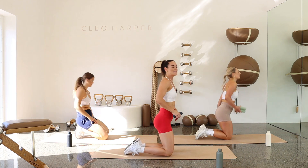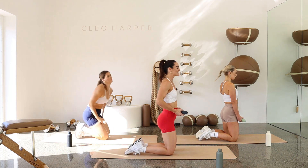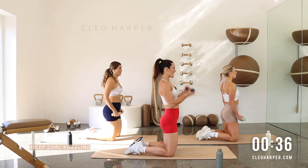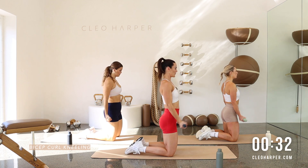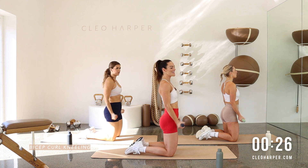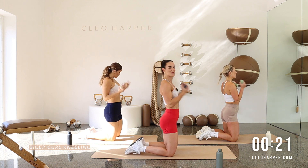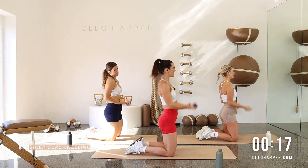Again, we're into our kneeling bicep curls. If your knees aren't enjoying the floor, you can stand up or flip over your mat for more comfort. Squeeze those glutes. Coming in bicep curls, lower down. Palms are facing forward the whole time. We're squeezing those glutes. We're having fun. We're nearly at the top of the hill. And then we come back down.